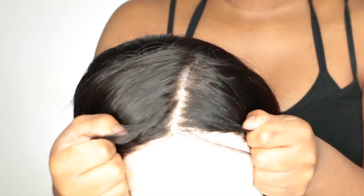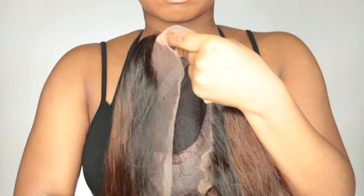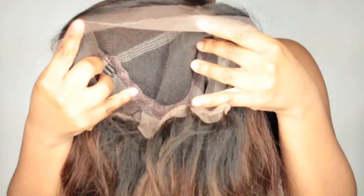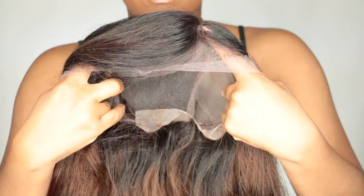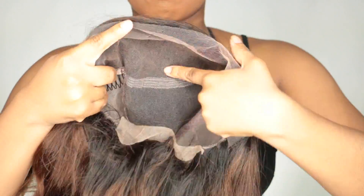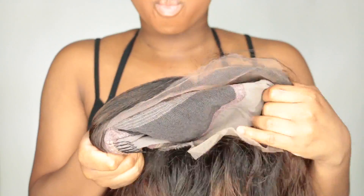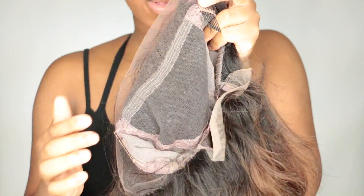Of course it's full lace here, so you can part it anywhere. I made my parting kind of diagonal because I wanted a deep side part for some drama. It does come with combs and an adjustable strap — I already adjusted my strap when I was trying the wig on and off while tweezing. The combs on this wig start further back because the front is full lace.